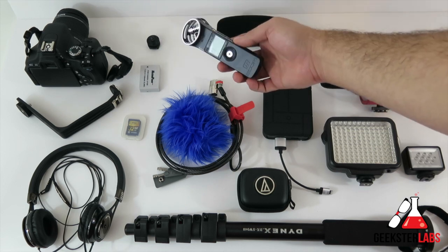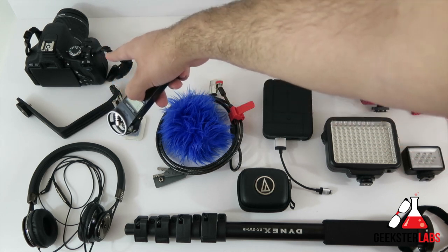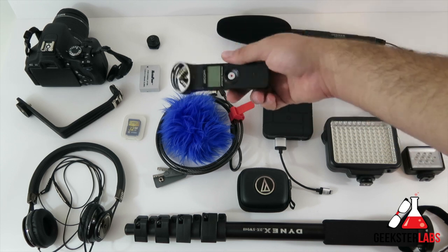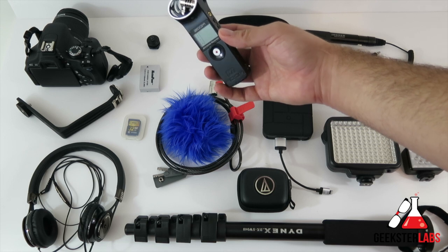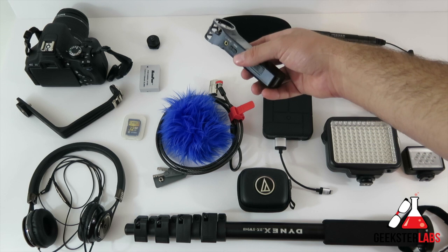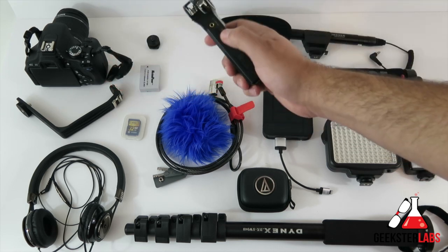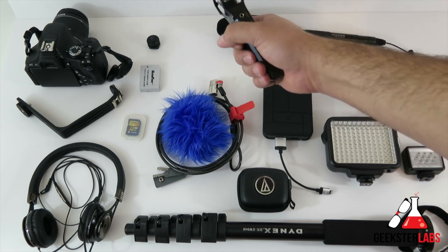The reason I'm using the Zoom H1 is twofold. First, the audio quality it records is better and cleaner than what the camera itself records — DSLRs are not really known for great audio quality. Even with the mic input, the camera just doesn't process audio very well, so the H1 does a better job of that. Second, the H1 has a headphone jack so my friend Danny, who's coming with me, can actually monitor the audio and make sure everything sounds okay — something you can't do straight out of the camera.